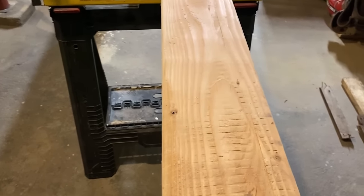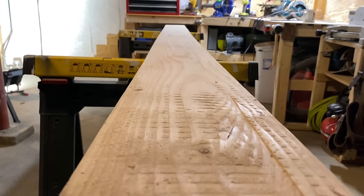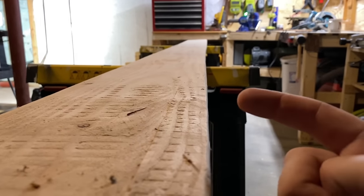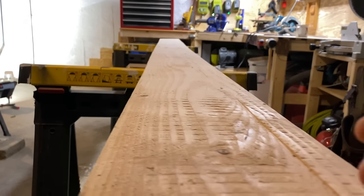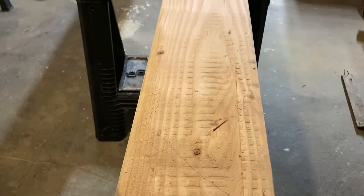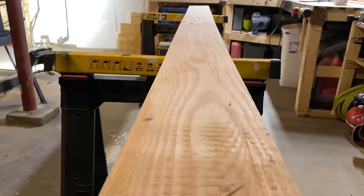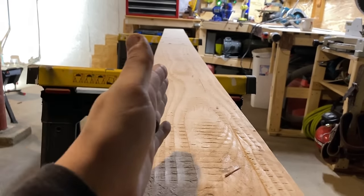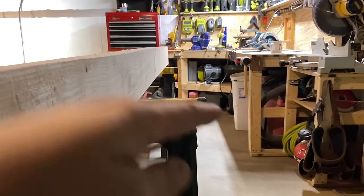Now I need to crown this board, which is something I actually made an entire video about. The short version is boards have a natural curve — if you look down the board, you can see how the curve goes in towards the middle. This would be crown up. So what happens if you're framing something like a deck or floor joists, you want to put the curve the same way. You would likely want the crown on top because you are going to have some deflection no matter what. You want the boards to all be the same way so they don't have a wave to them.